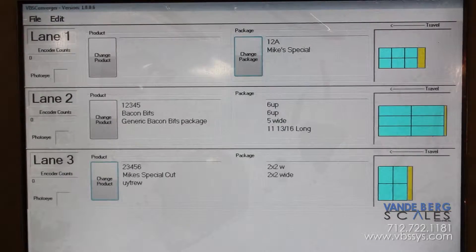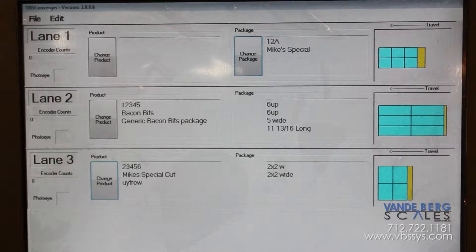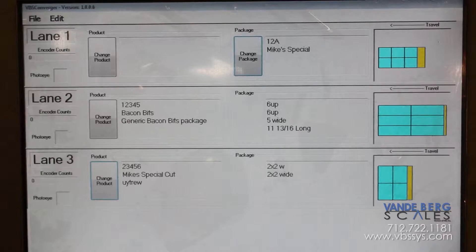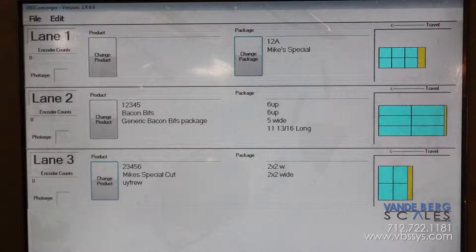All of these functions are managed by our scale data system touchscreen controller. The controller tracks weight information for each product. The operator can easily change the product so that production information can be viewed for each product as it is being run. The controller stores information such as total weight, total number of packages, average weight of the packages, number of packages rejected, and the number of packages accepted for each product run.